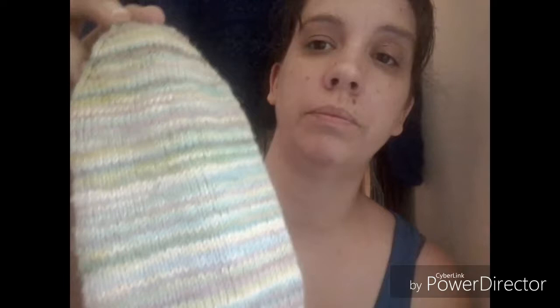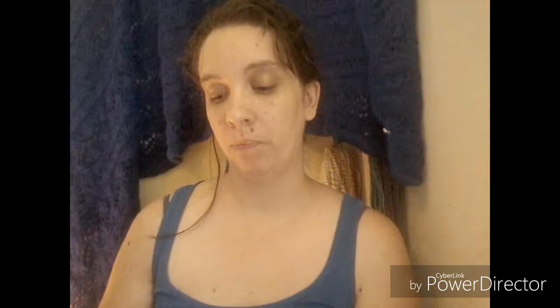Here are the finished socks. I worked them toe-up, which I don't really care to do, and then I did the quick and easy heel with wraps and turns short rows. You can see that my stripes are super short, but they do get a little bit longer. There was a lot of yellow, and the yellow had some really cool color variations in it.